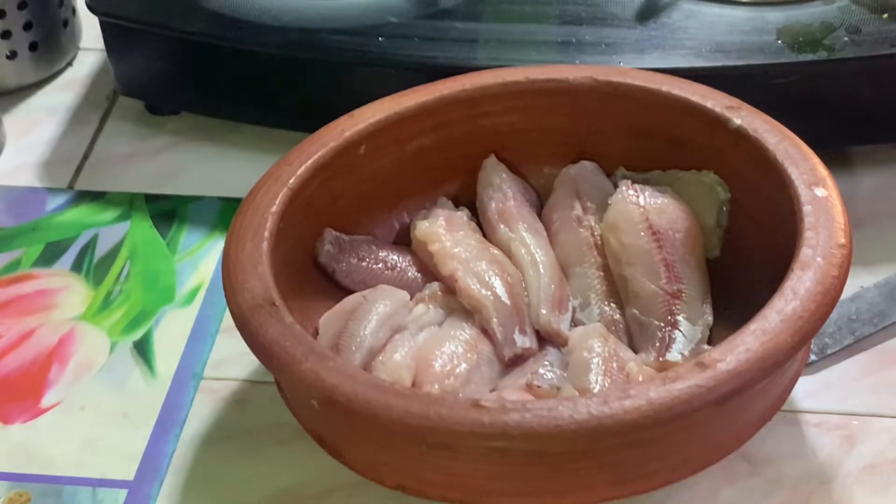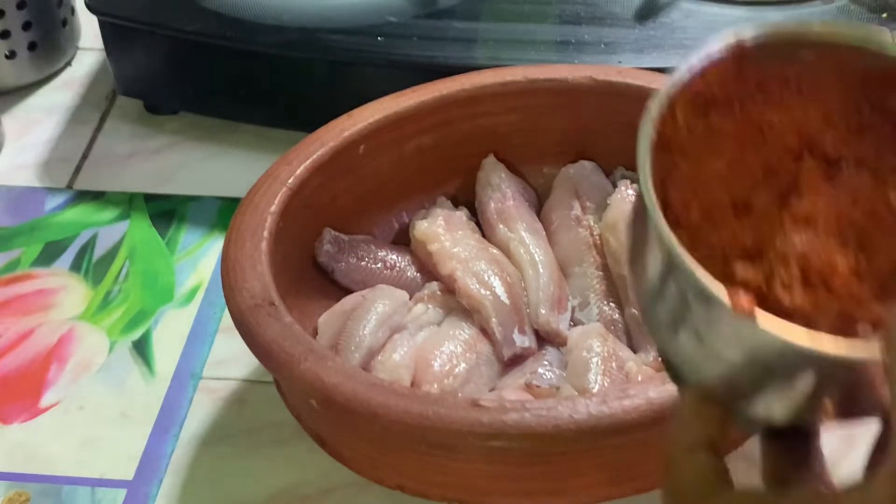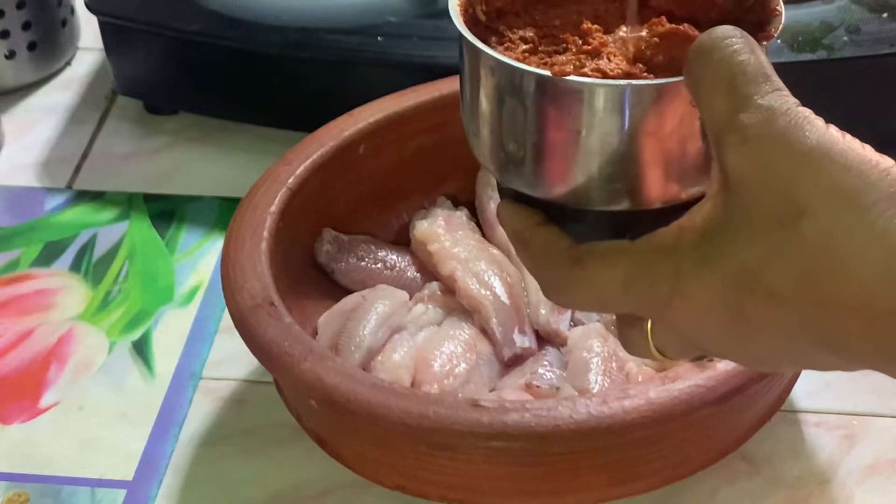Add it to the oven. Add a spoon to the oven.